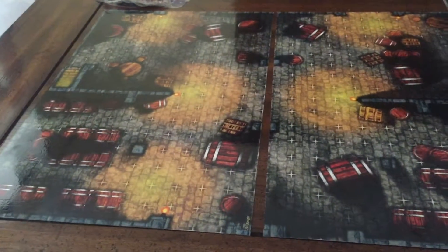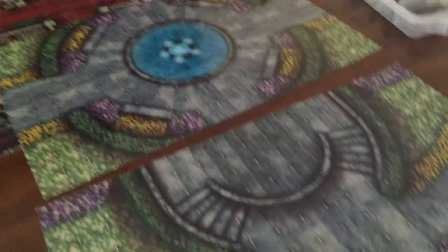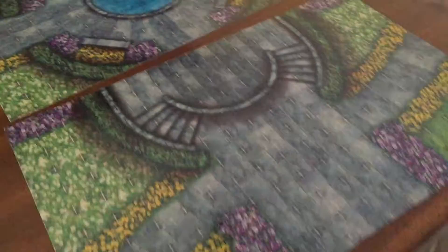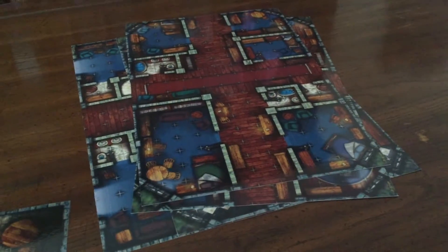The Highborn Manor has some extra pieces like this wine cellar. You can switch it around and make different layouts out of it. It's also got these outdoor pages like this garden and this entryway. They can connect to each other or they can connect into the pack. But the main thing it offers is a bunch of tiles of a home.